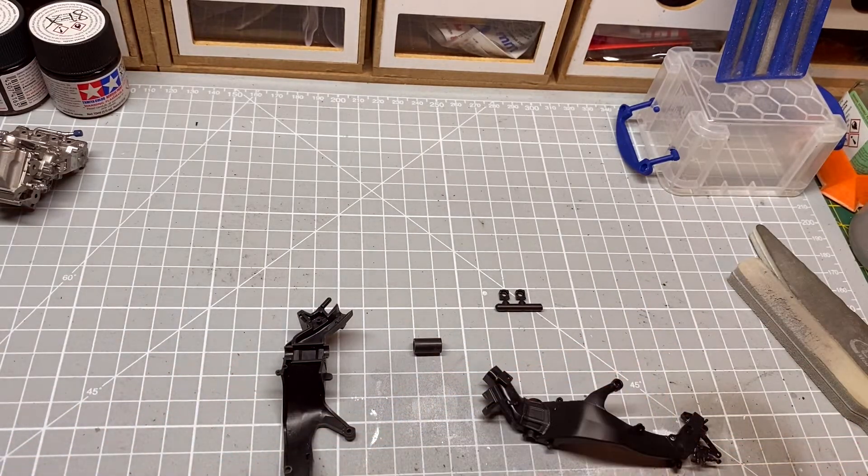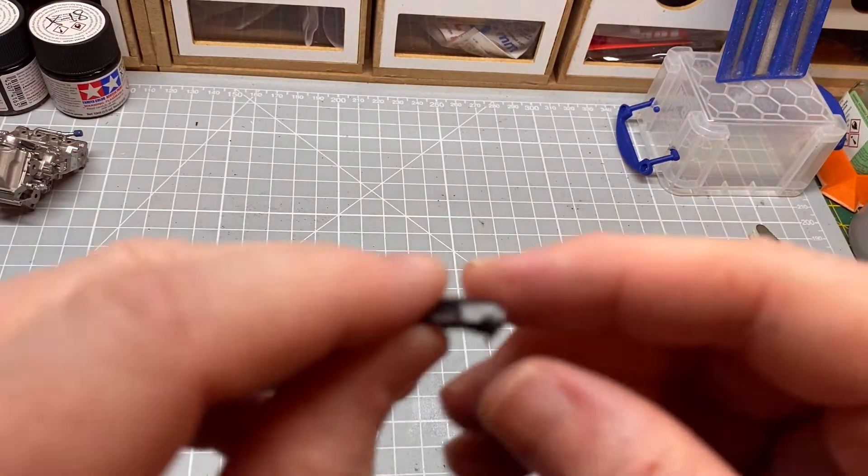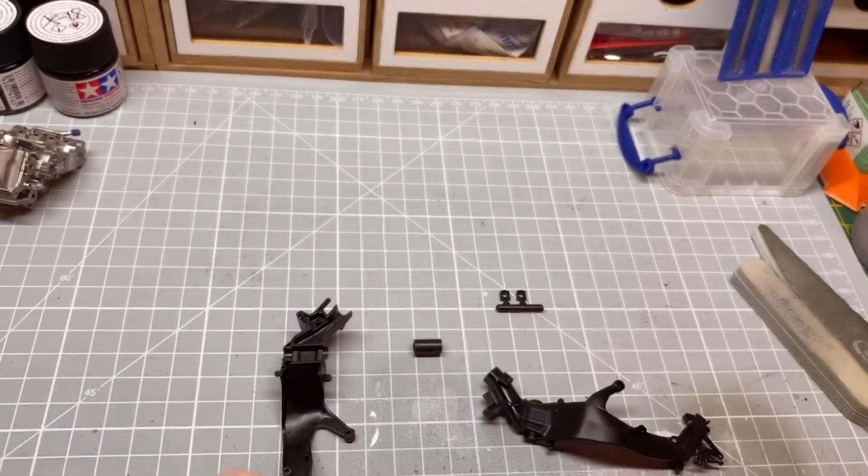Now the next one goes, with this part sticking out to the back.